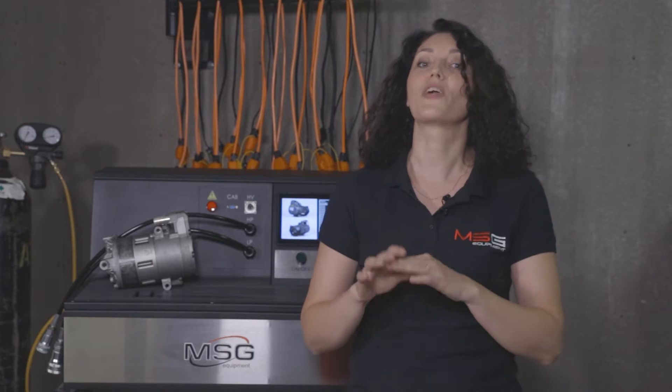Hello everyone! Today we will look at the details of working with our MS-112 test bench for diagnostics of electric compressors of automotive air conditioners.